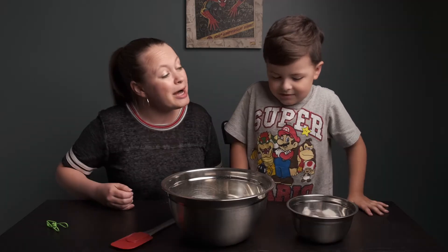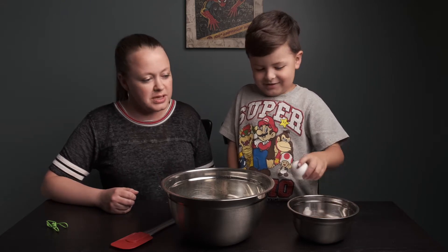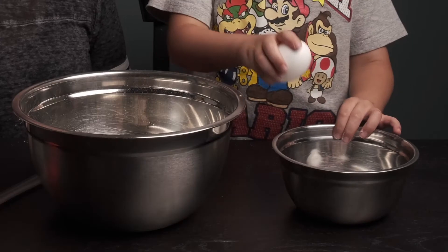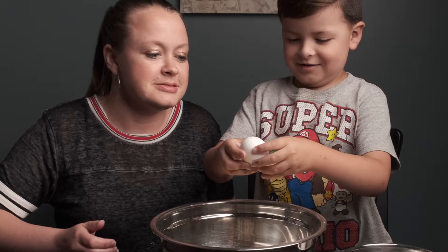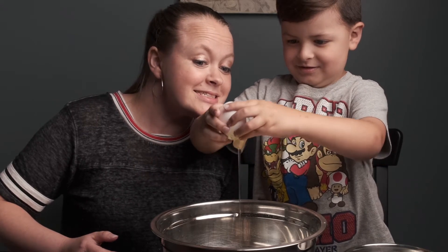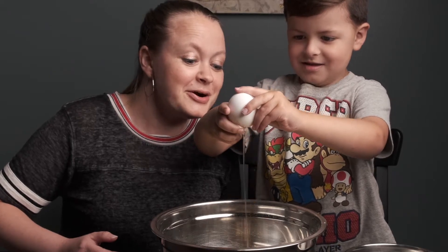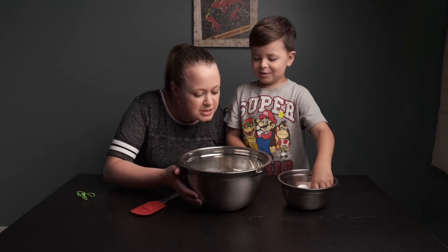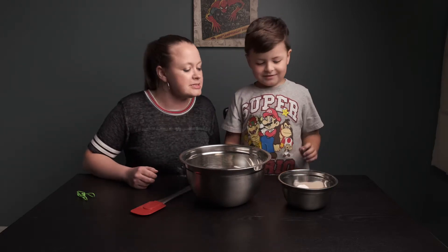On that box it says we need water and oil and eggs. How many eggs do we need, Aaron? Three. Three eggs — we have three eggs over there. You gonna crack them? Ohhhh. I'm gonna smell it now. Yep, I still smell it. Okay, let's get some more eggs in there.